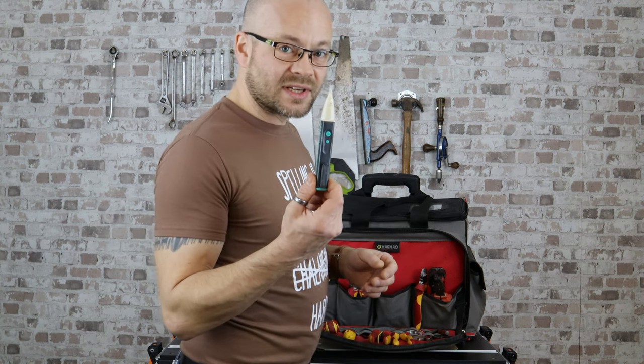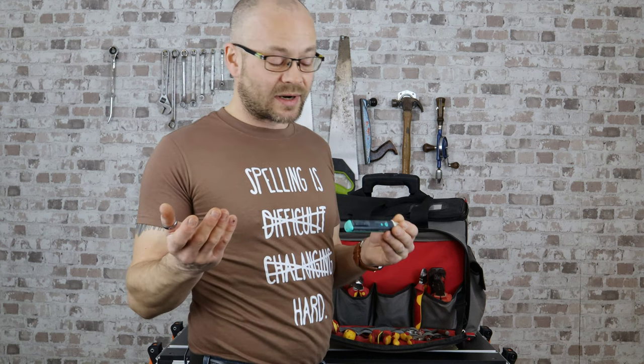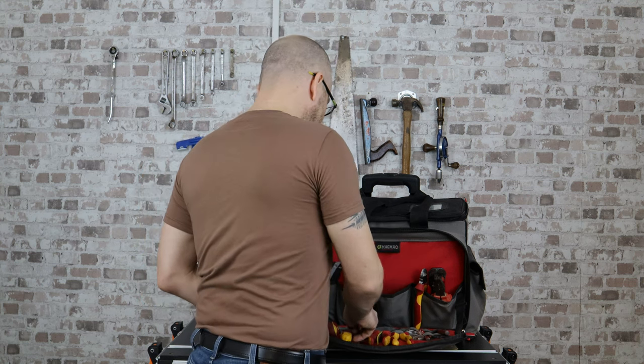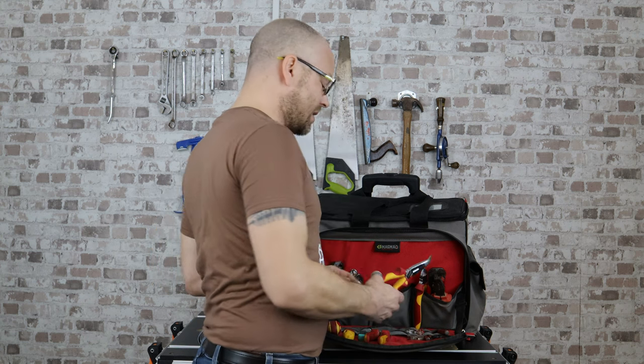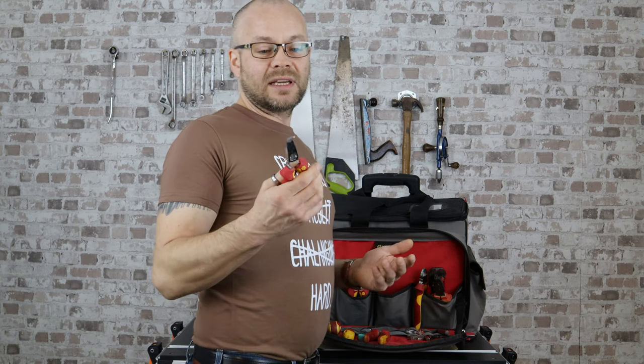My spare fault stick. I've always got one of these in my pocket, but on the odd occasion that I leave it at home, or I break it, or it's in the van, or it goes missing — because things do fall out of your pocket — I've always got the spare one in my tool bag. Long nose pliers, and probably my least used set of pliers are my bent nose ones. Very handy for those hard to reach places that you just can't get to.